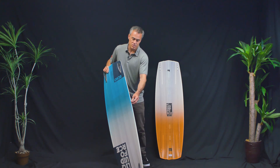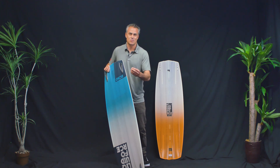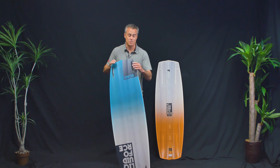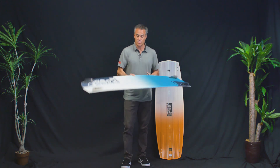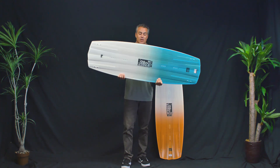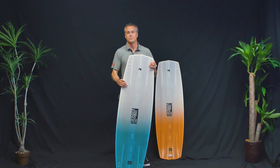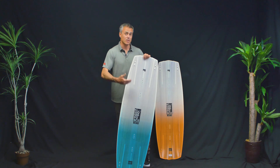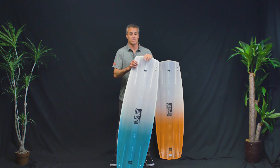They also use liquid rails, so if you hit the rail really hard you're not going to split this board. These boards are built super, super tough. You don't see Brandon go through them, which is saying a lot. He gets a ton of boards every year trying out different shapes, tweaks, and wood cores, but the boards he's riding last a long time — a lot of guys go through a lot of boards, but Brandon doesn't, which is a great thing.